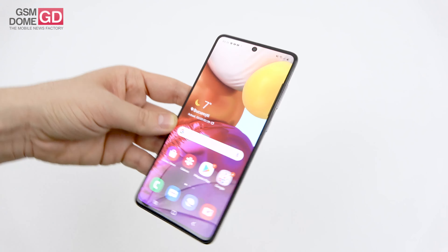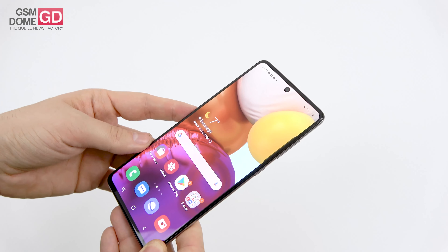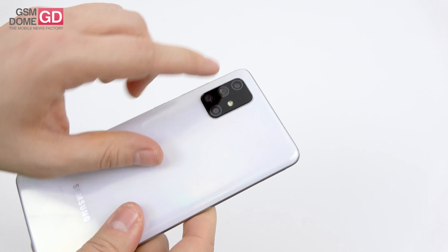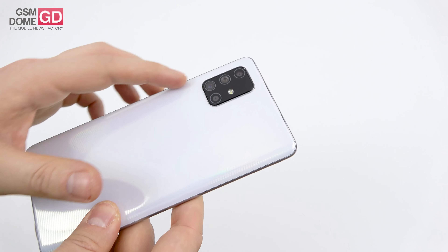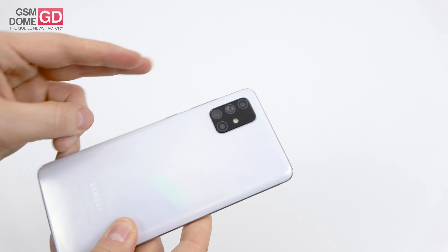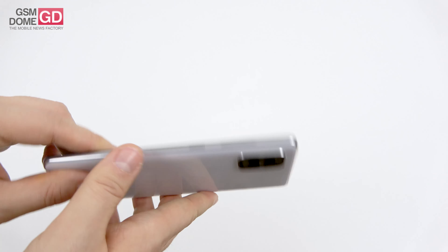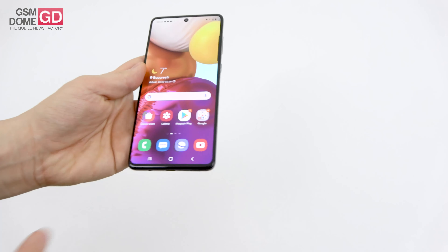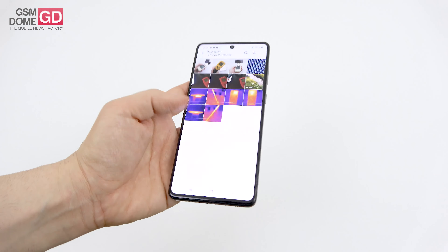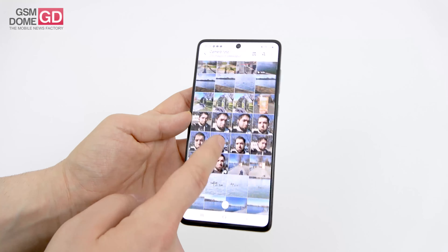Time to discuss the camera. The front punch hole houses a 32-megapixel selfie camera capable of 4K video capture. The rear quad camera setup includes an LED flash, a main 64-megapixel camera, a 12-megapixel ultra-wide shooter, and two 5-megapixel cameras — one macro, one bokeh. The camera interface offers AI, moving pictures, night mode, pro mode, slow motion, super steady, and live focus, though video live focus is not available — only photo live focus.